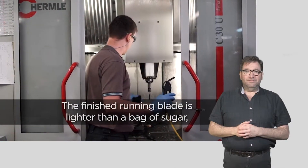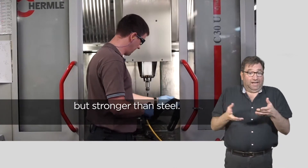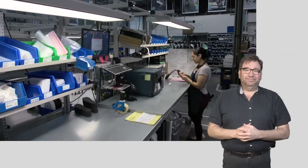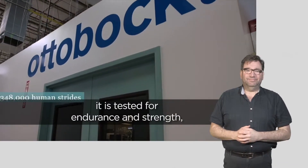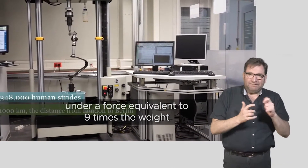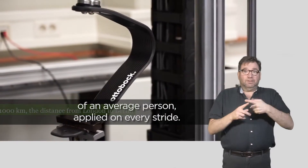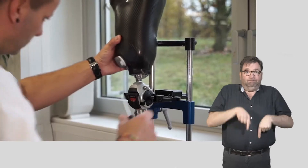The finished running blade is lighter than a bag of sugar, but stronger than steel. 358,000 human strides equals the distance from London to Berlin. In the research and development lab, it is tested for endurance and strength, under a force equivalent to nine times the weight of an average person applied on every stride.